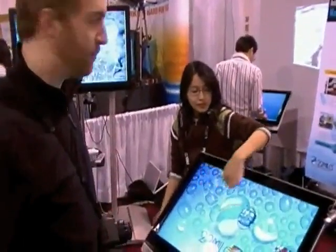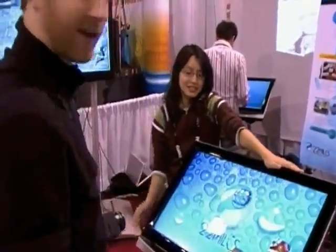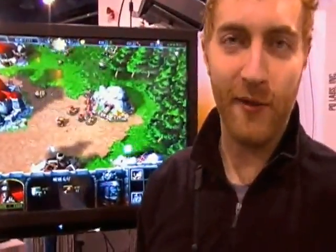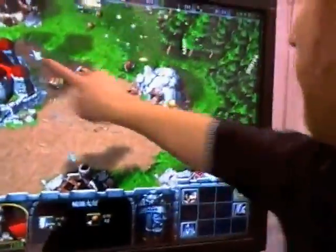Once again, that's the iTable by PQ Labs. They forgot to tell me that they've got Warcraft on this thing, so we're just going to test this out really quick. I'm going to tell all my peasants to go and attack the enemy.